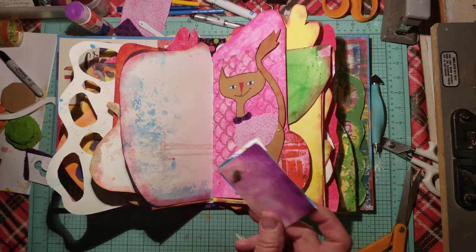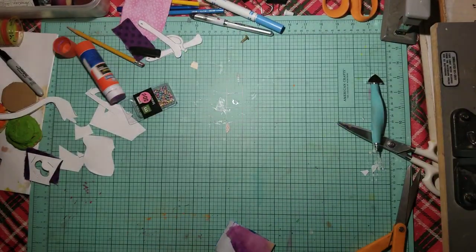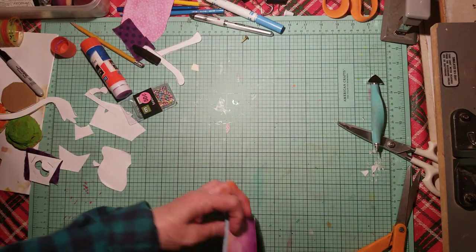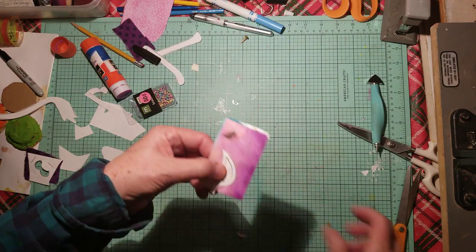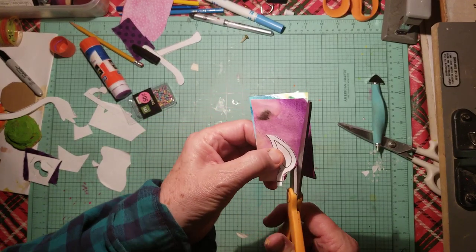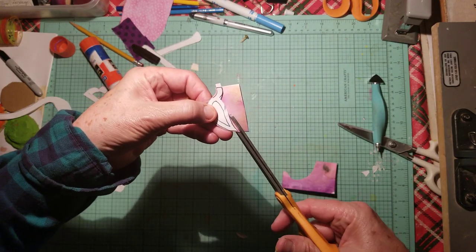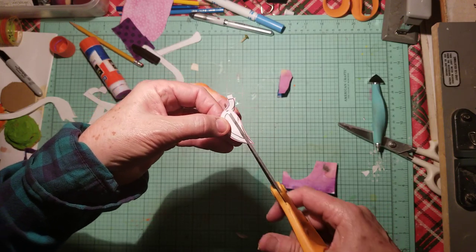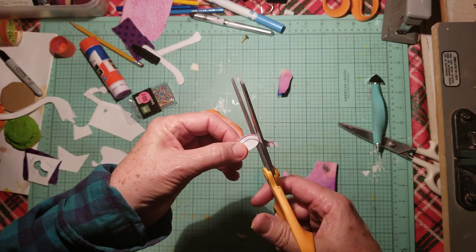I've decided to use this paper that's actually jelly plate printing. Here it is, right here. And this time I'm going to make it a little closer together, and do something a little different to maybe get to the center of that. I'm going to go right down here, because you won't see it anyway, and just cut it out.